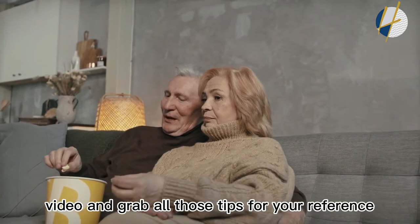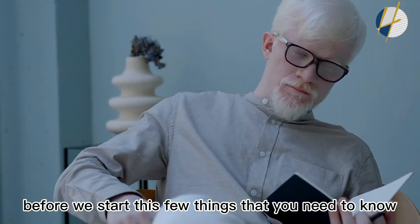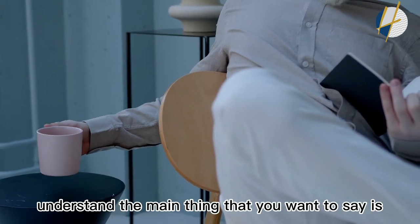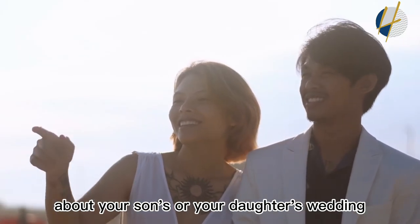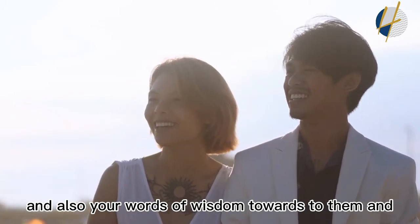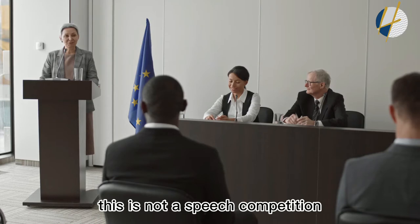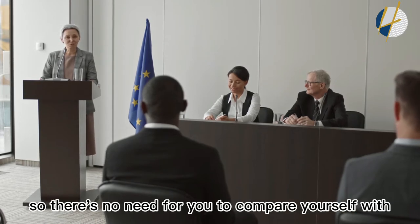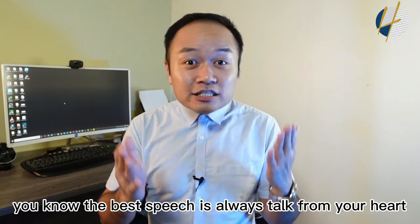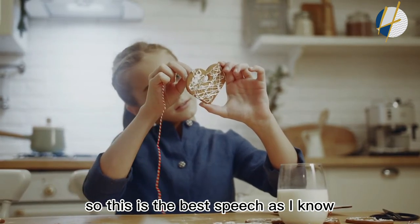Before we start, there are a few things you need to know. First, the main objective of your speech is to talk about your son's or daughter's wedding, share words of wisdom, and offer wishes to the couple. Also, this is not a speech competition, so there's no need to compare yourself with anybody else. The best speech is always one that comes from your heart.